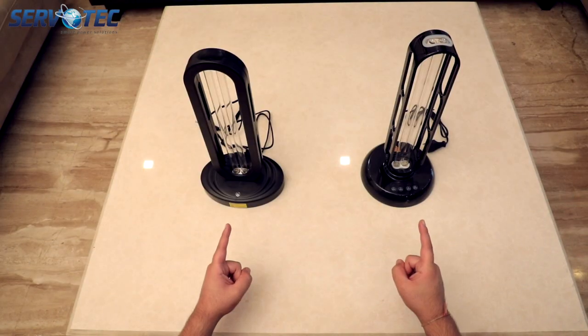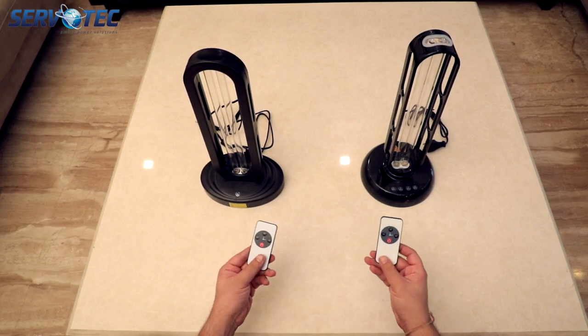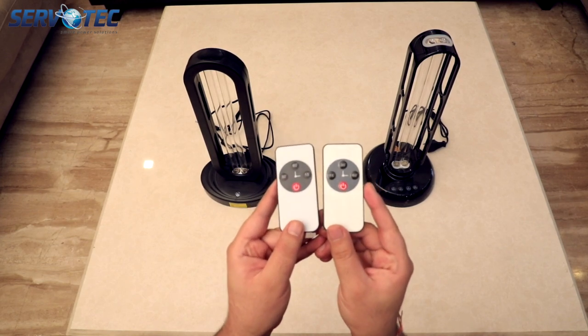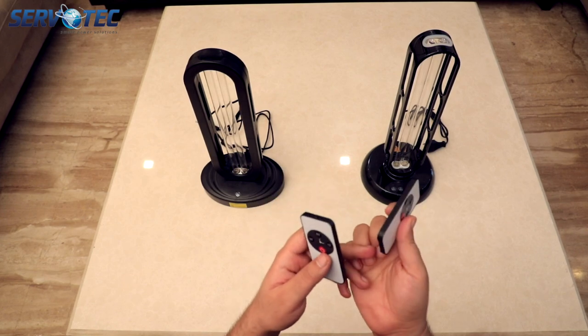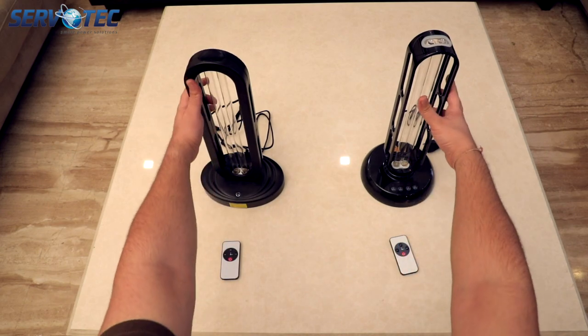So let's compare these two UVC disinfection lamps. Both come with an identical remote control and there are four buttons on this remote — three of them are for timer and one is the power button. You see this plastic sheet inserted in the battery section; it is kept here to avoid battery drainage.